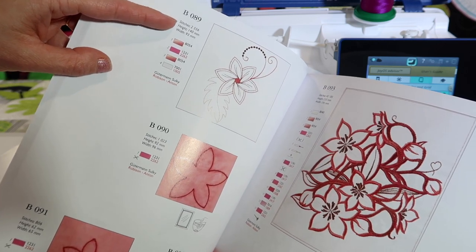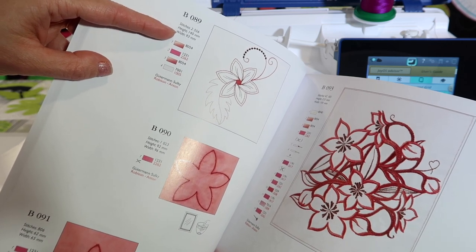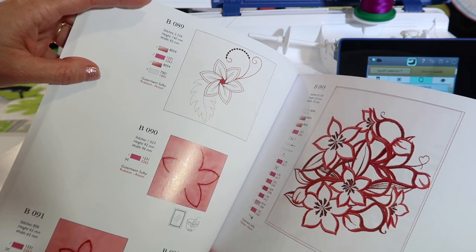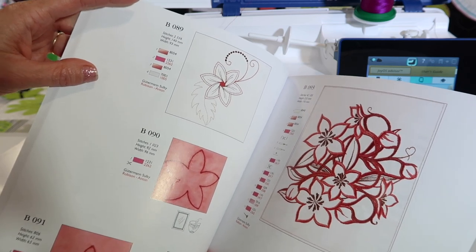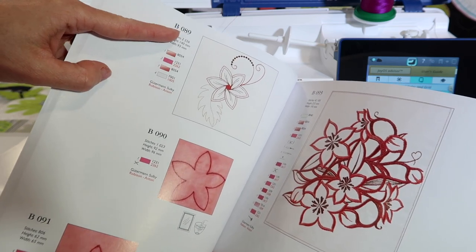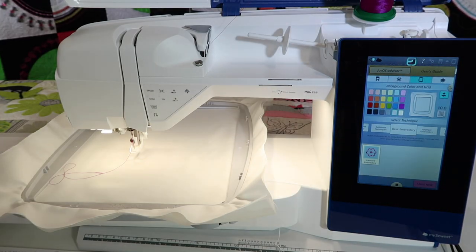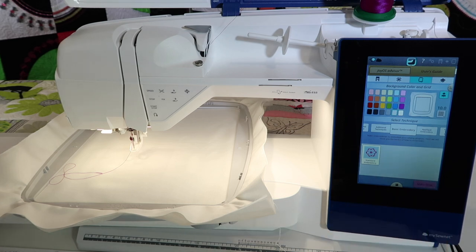It shows me that it is 2,500 stitches and it gives the height and width of the design. Remember, I could make that 20% bigger or 20% smaller if I needed to make it fill in an area at a better size. B-89 is what I'm looking for. For getting started, that's exactly what you want to do — just go ahead and do Start New.